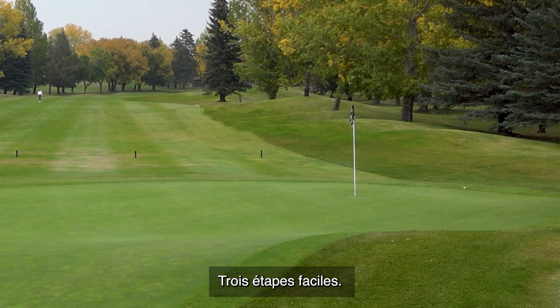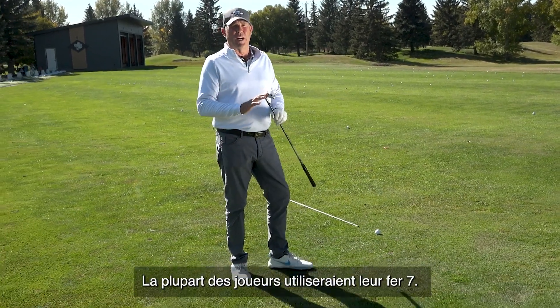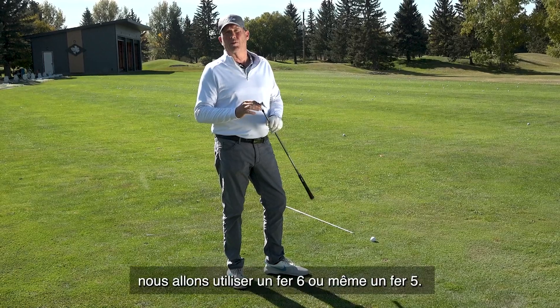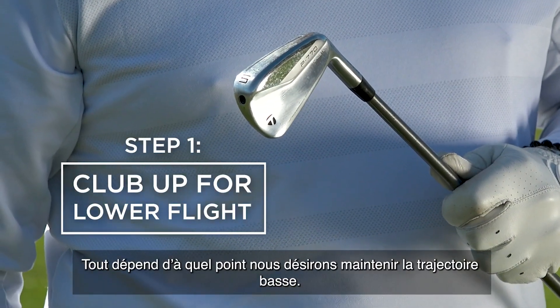Three easy steps. We have a 160-yard shot — that may be a seven-iron for most people. So instead of hitting seven-iron, we're going to take a six-iron or maybe even a five-iron, depending on how low we actually want to hit it.